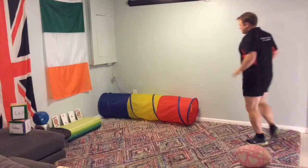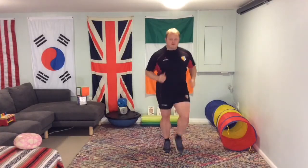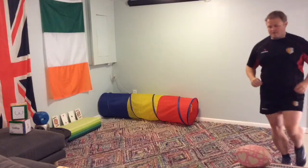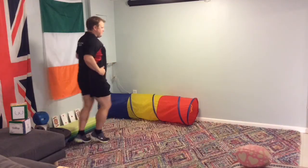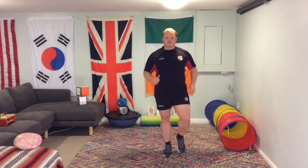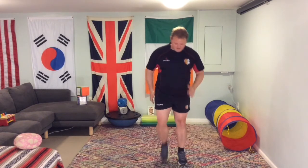Jogging forwards, doing figure of eight jogging. Let's get ourselves ready for this. Good job, keep moving. Let's get our bodies warmed up. A hundred of each exercise is going to be difficult, but I know we can do it.